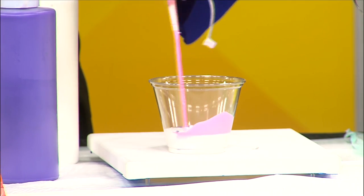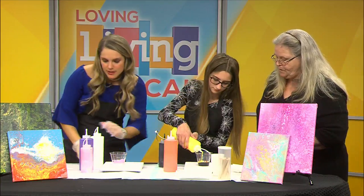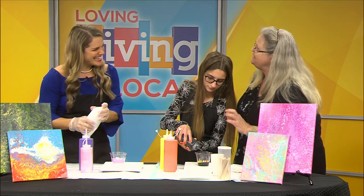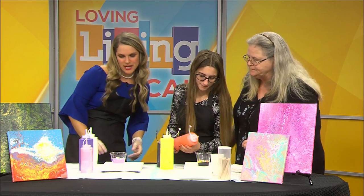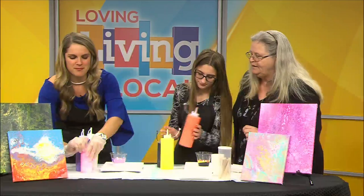You want to go a little bit more than half full. And then you can go between the colors too, so you can add a little here, add a little there. And you can see it's starting to get little cells inside of it already — that's from the silicone. So mine is a little more than half full. I'm going to add a little bit more purple and a little more hot pink.